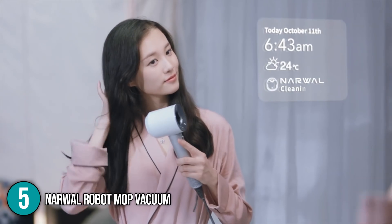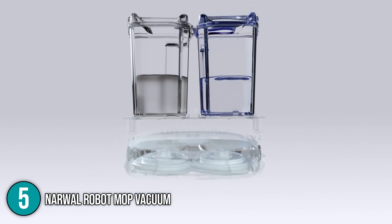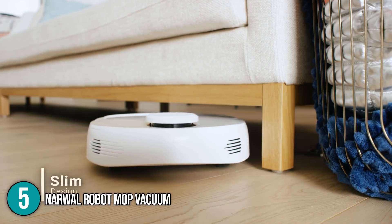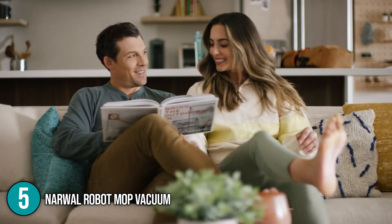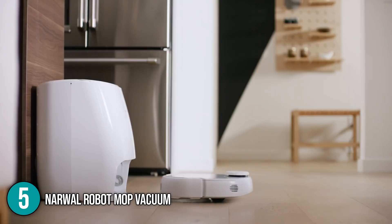This robot mop is equipped with both a clean and a wastewater tank. Its extra-large water tanks are sufficient for up to 2,150 square feet. Though its turret will prohibit it from getting under some couches and low chairs, the Narwhal robot mop vacuum is generally efficient at navigating around furniture and entrances. This allowed it to clean out kick spaces in our studio, and the front of its body was slim enough to slip under kitchen and bathroom cabinets.